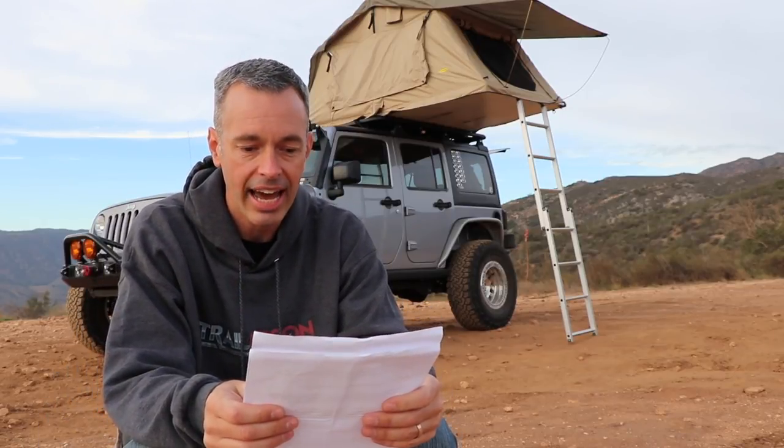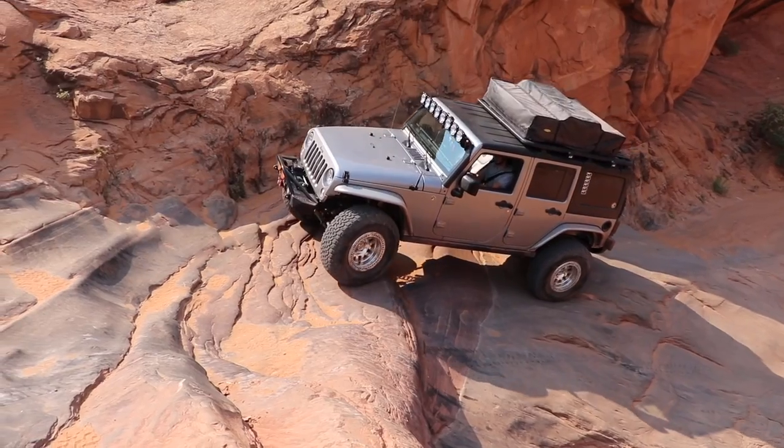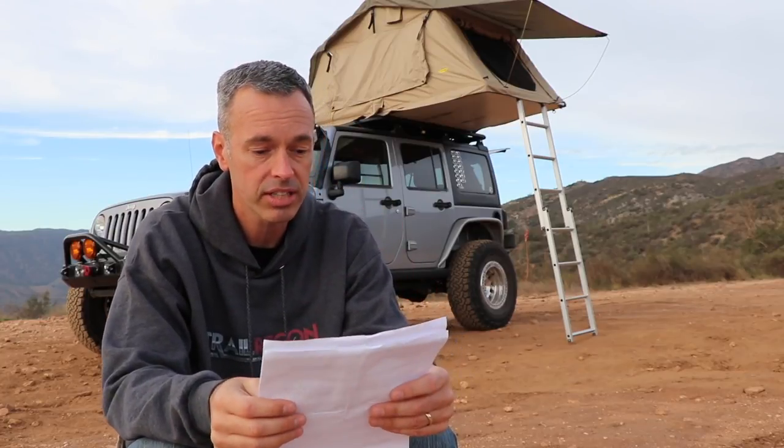Sean from Facebook asks: would you rather have it on your Jeep or on a trailer? I don't wheel with a trailer, but I think a trailer is a great option especially if you like to base camp somewhere. That's not usually what I do — usually we're going from point A to point B to point C and constantly on the move on difficult trails, so towing a trailer isn't practical for me. But if I was going to base camp, I would definitely prefer the rooftop tent on the trailer rather than on the Jeep.